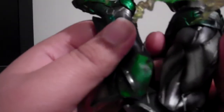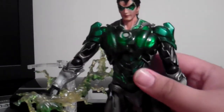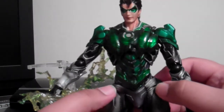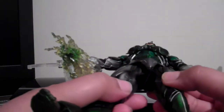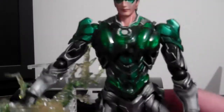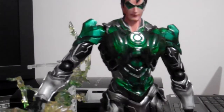The leg articulates — it pretty much goes 90 degrees there. That's really nice. Same thing with the other leg. And his cape, I don't know why, it almost moves as it's plastic. The leg articulates more and it's got a nice ratchet joint there. That's about it on the articulation part.